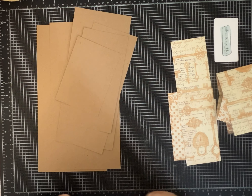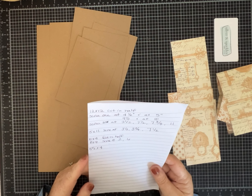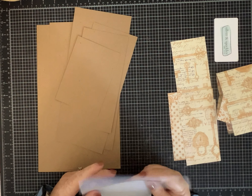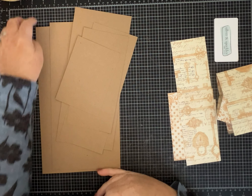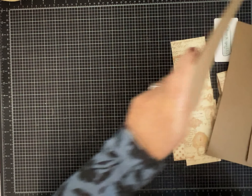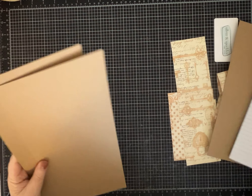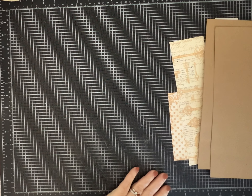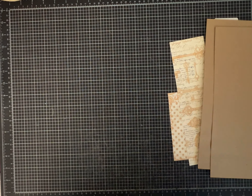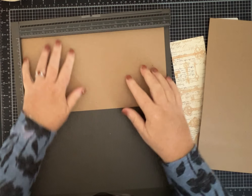I'm not sure if I'm going to add ribbons and lace or do that on the video, but we'll see. The first thing you need to do is get your cardstock ready. Take your first piece of 12 by 12 and cut it in half, so now you have two pieces that are 6 by 12. I'm going to pull up my scoreboard.